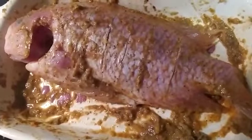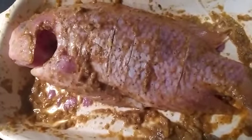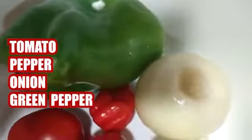We wash and clean all our vegetables together with salted water. The water is diluted with salt. After, we slice our onions and our fresh tomatoes. We are slicing all.